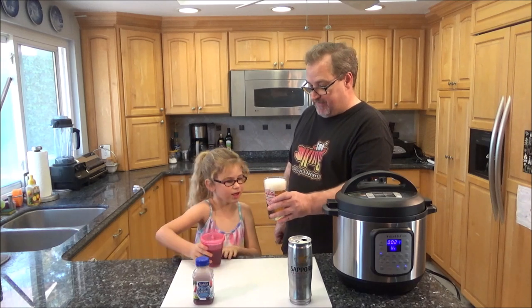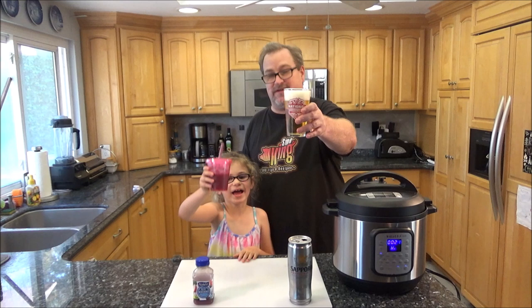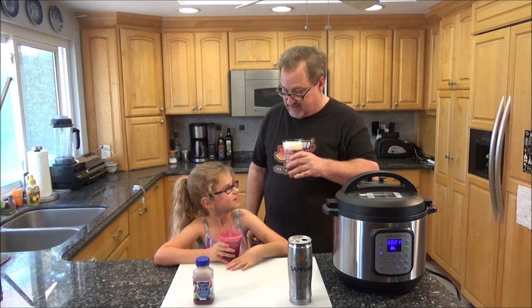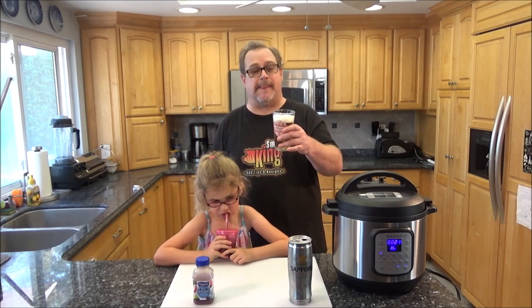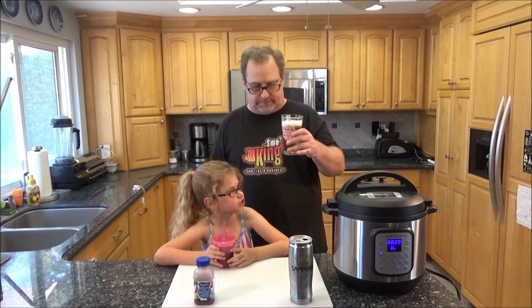Cheers — thanks for being on the video, Ava Grace. Cheers to the viewers. Let's give it a sip and see what we think. Cold and fresh on a hot day. This does too — smells like blueberries all over the drink. It's a very hot day today.